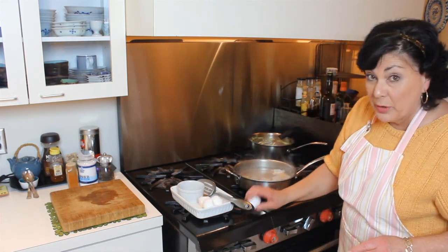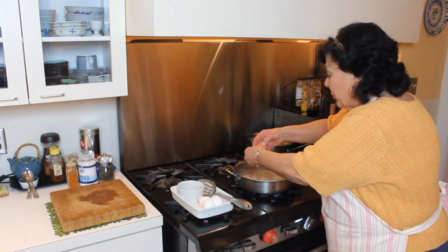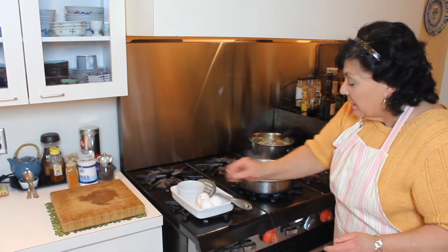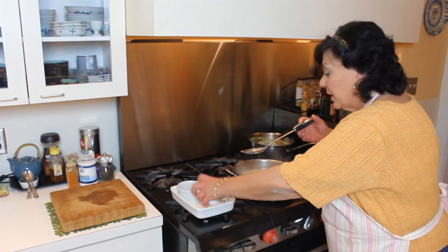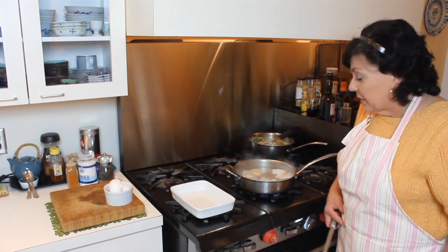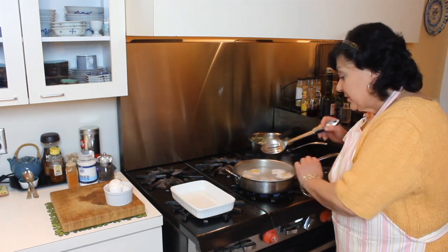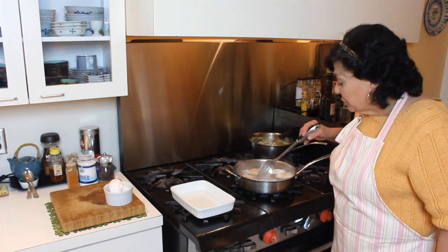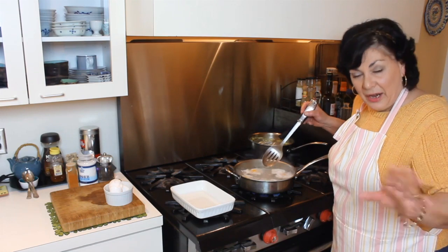To make eggs ahead and rewarm them the next day, make sure the whites are just cooked but the yolks are still running. Pull them out with a slotted spoon and refrigerate them. They'll rewarm in just two minutes in a little bit of simmering water. I used to serve corned beef hash with poached eggs this way at catering events — people thought it was crazy, but it works great.